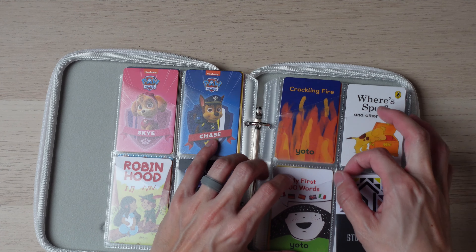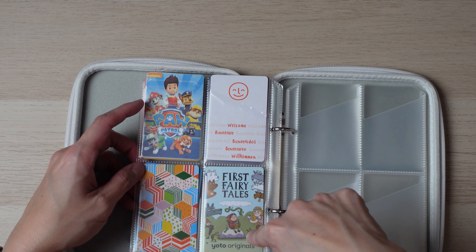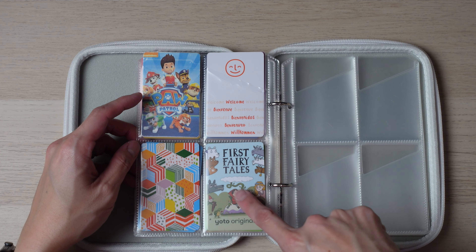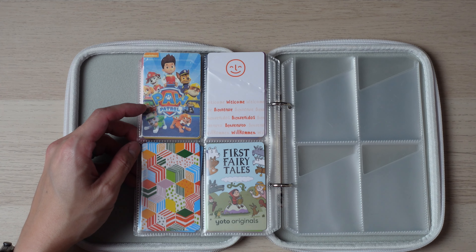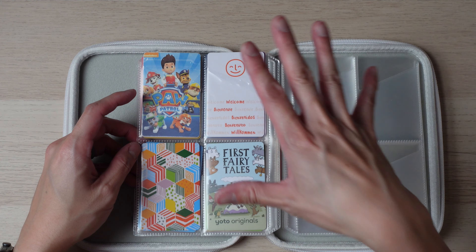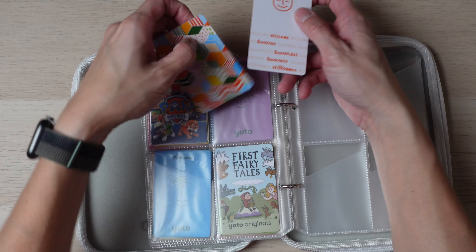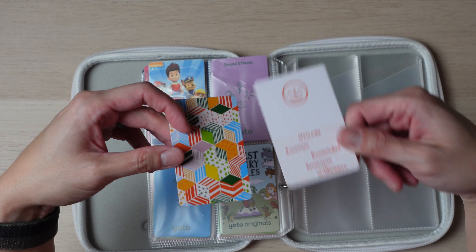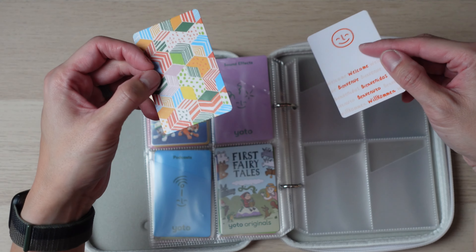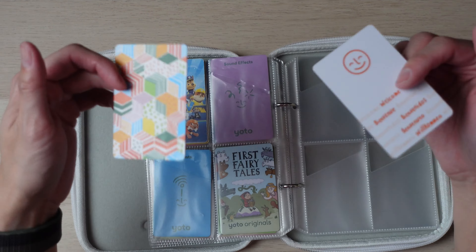Now on to some of my favorites and my children's favorites — the make-your-own cards. This fairy tale one isn't too bad; my children haven't listened to it too many times yet since it's one of the newer ones. As for my other make-your-own cards, these are by far some of my children's favorites. One of them has a bunch of nursery rhyme songs I found for free from a website — I'll link it below. The other one is full of Blackpink songs, as my wife likes Korean music a lot, and the kids hear it often enough that they enjoy it.